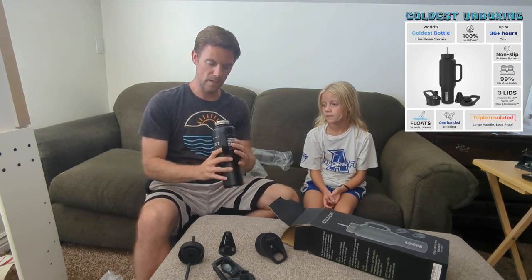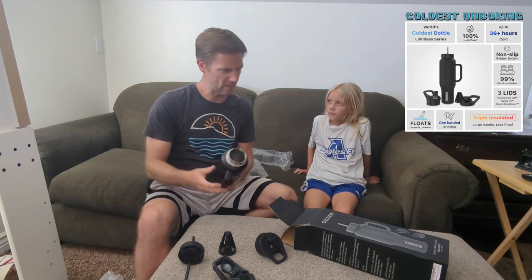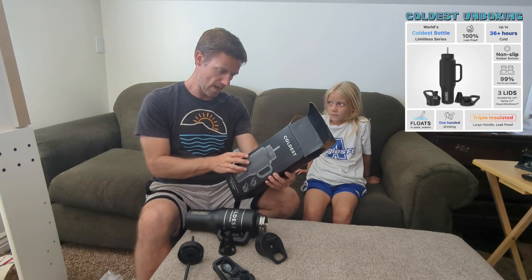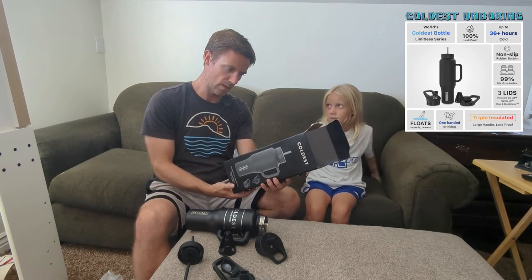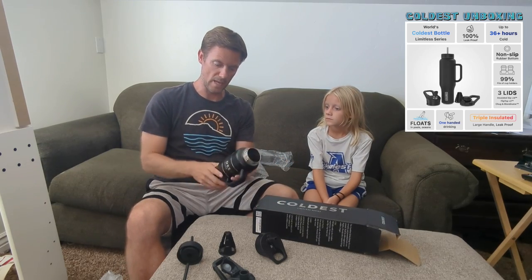Your water will stay cold — I think they said up to 36 hours is what they anticipate with this one. And in certain circumstances you can get up to 100 hours, which would be when you fill it with ice and then just add water to it.